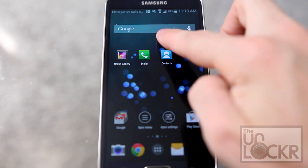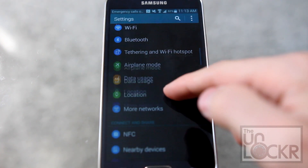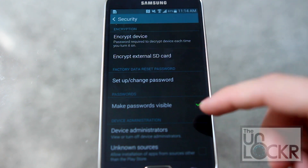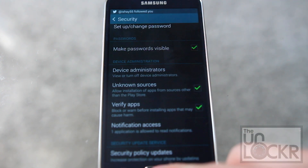First, pull down the notification shade and tap on the gear. Go to Security and check unknown sources on, which allows you to install apps that aren't in the market.